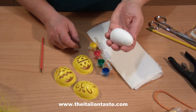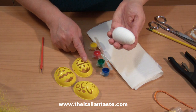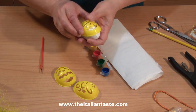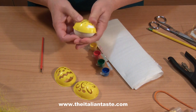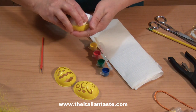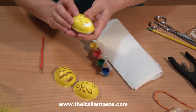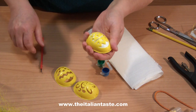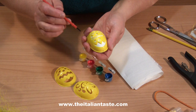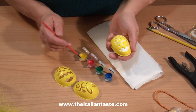Then you can see some stencils suitable for eggs. You can find Easter egg stencil kits easily — they often include acrylic paints and brushes too. I apply the stencil over the egg; it isn't always so easy. Then I have to plan what colors to use.